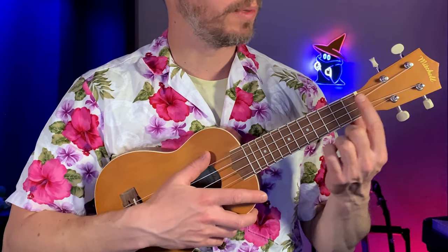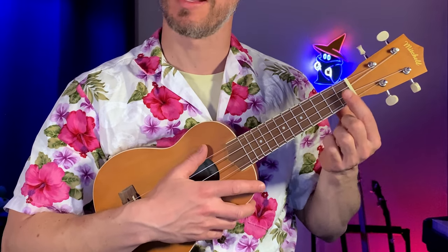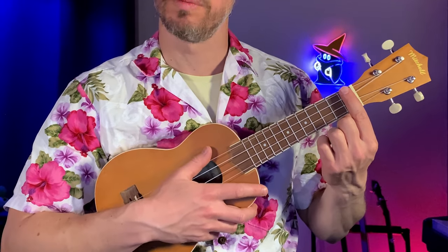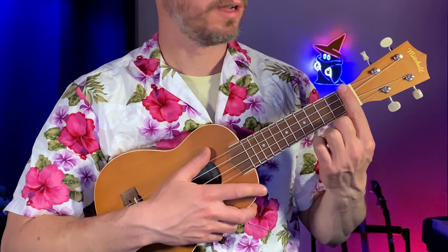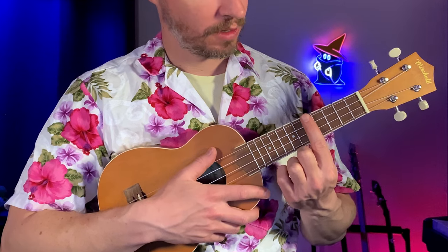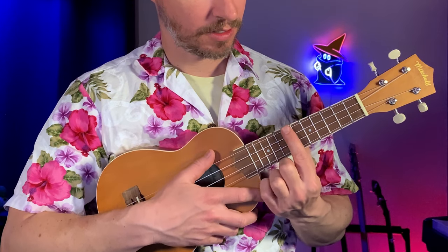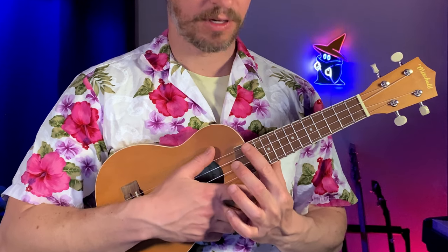You can count the frets by sliding down and going in between this plastic part called the nut and this first metal fret — that's the first fret. As you go to your right you count higher: one, two, three, four, five, six, seven, eight, nine, ten, eleven, twelve. This ukulele has 12 frets on it.